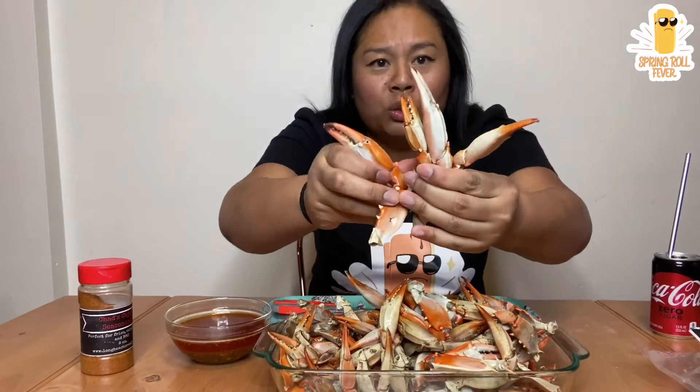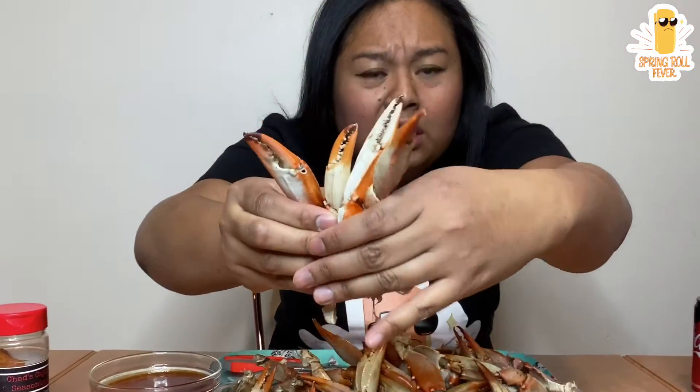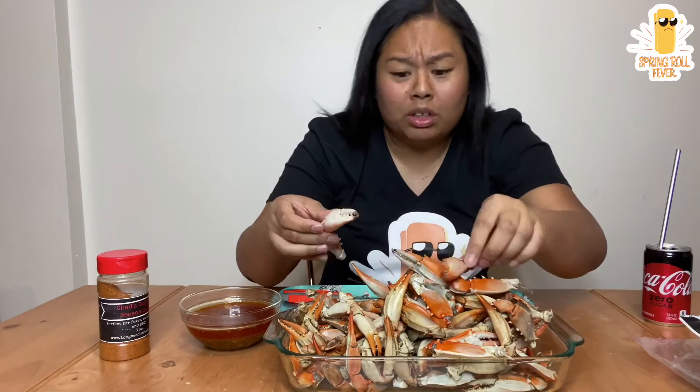I also used Chad's Cajun seasoning in the garlic butter. So I'm just going to show you the variations of the claws in here — all different types of sizes. That's pretty good for $7.99.